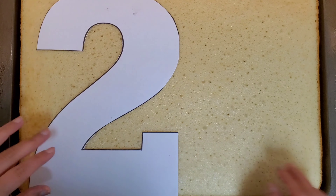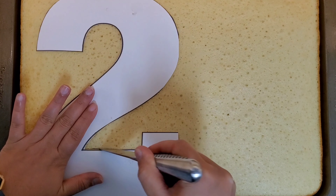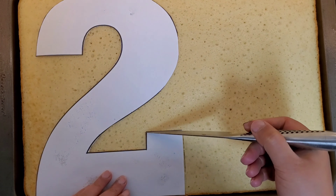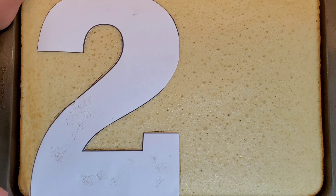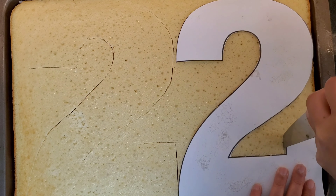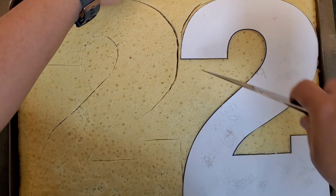Hi, this is Amrit and welcome back to my channel. Today I'm making a number cake. I start by using a sheet cake which is usually frozen to get minimum crumbs and have clean edges. Make sure to use a really sharp knife and don't hurt yourself.